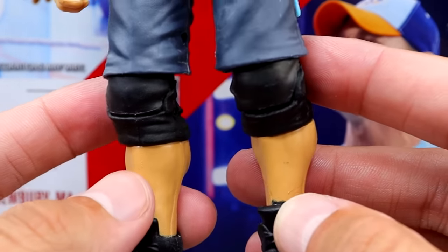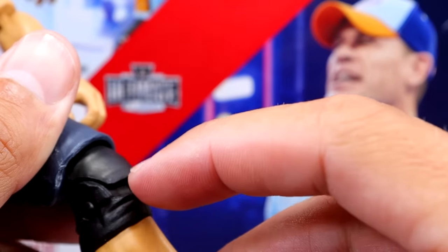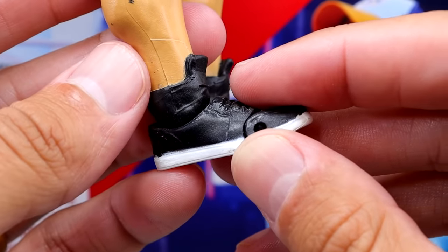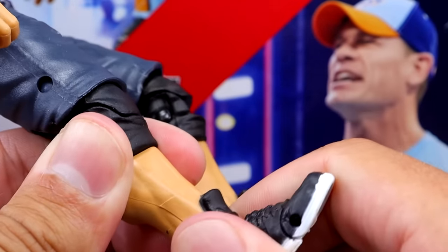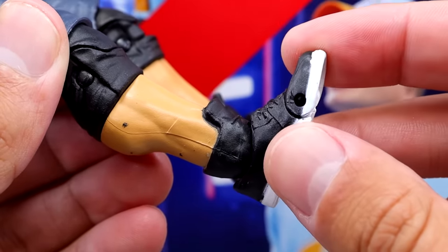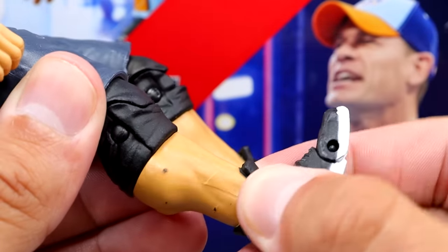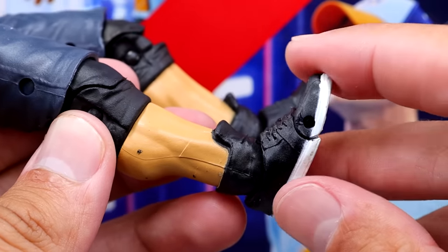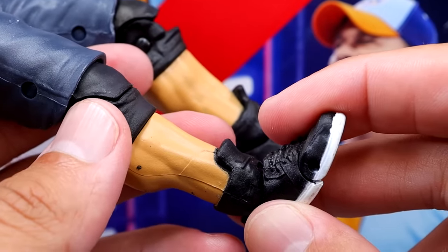He has the knee pads on the lower legs, and I'm pretty sure this is a new lower leg mold. He also has these longer shoes, which are a new shoe mold — and this is connected to the leg rather than being its own separate shoe piece, which I find weird. The ankles are very loose, and I hope they get rid of this because I already don't like it. You have calf cut but no ankle cut, and the feet are very loose. The Elite shoe mold for John Cena that they put on every sneaker-wearing figure really needs to go.